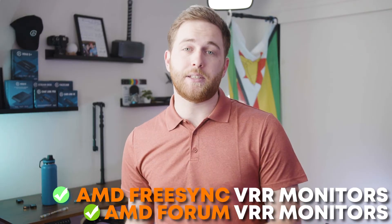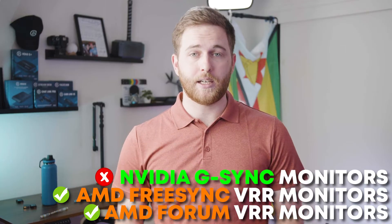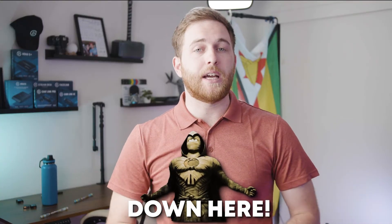VRR is active when your monitor's refresh rate is between 48 and 120Hz. Monitors at 144Hz — like mine, a 2K 144Hz monitor — are not currently compatible with VRR. VRR is still pretty new, so you could get a monitor that supports up to 120Hz max refresh rate. Hopefully Elgato can add a firmware update to support higher refresh rates. The HD60X also supports AMD FreeSync VRR monitors but unfortunately does not support NVIDIA G-Sync.